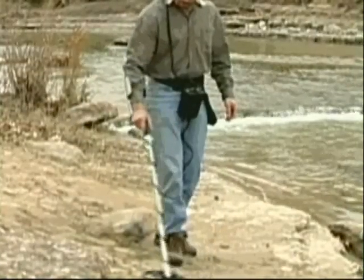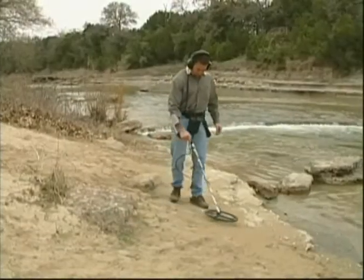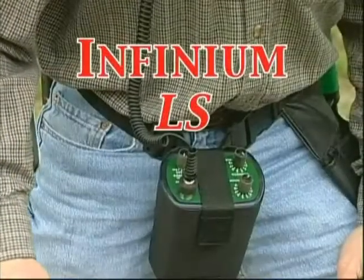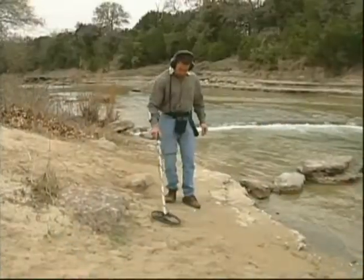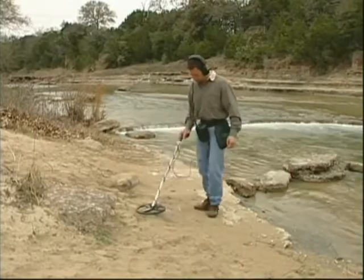The Extreme Detector for Extreme Environments all over the world. Introducing the Garrett Infinium LS, a totally new metal detector designed to neutralize harsh, highly mineralized environments where other instruments have difficulty operating.